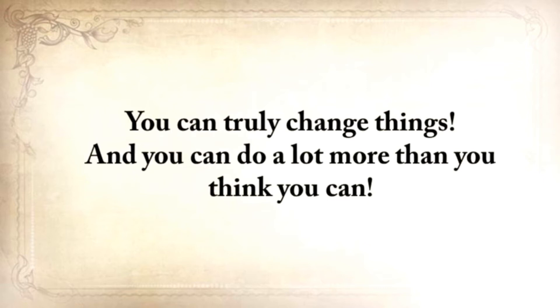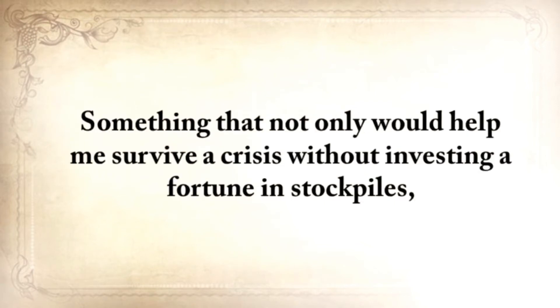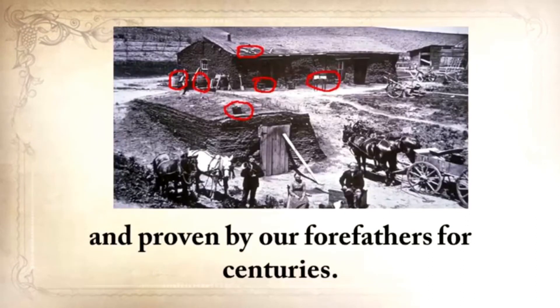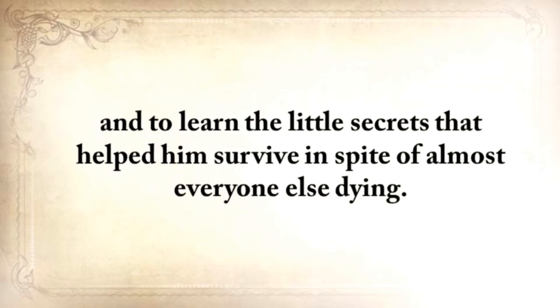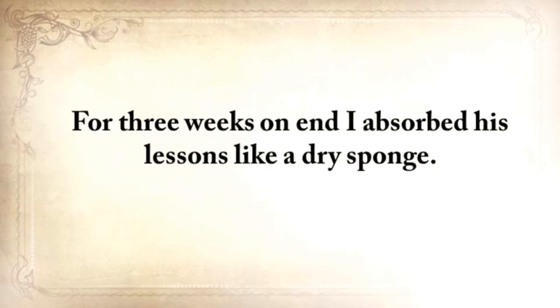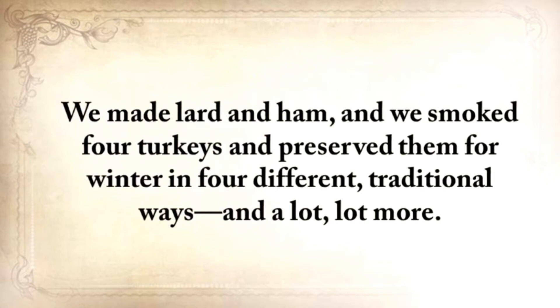Nothing falls from the sky. God helps you, but he doesn't lay it on your table. You have to work hard and do things yourself. Five years ago, I wanted to do something that hadn't been done before — something that not only would help me survive a crisis without investing a fortune in stockpiles, but something that I could do around my house on a daily basis using only methods tested and proven by our forefathers for centuries. I went to my grandfather to find out how he survived and to learn the little secrets that helped him stay alive. For three weeks on end, I absorbed his lessons like a dry sponge. We built a root cellar and a storm shelter, made lard and ham, smoked four turkeys, and preserved them for winter in four different traditional ways.